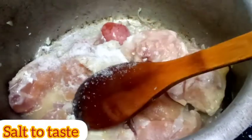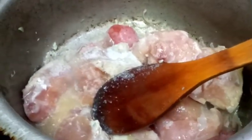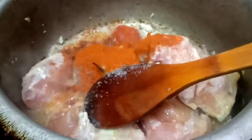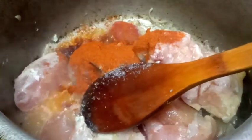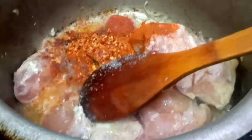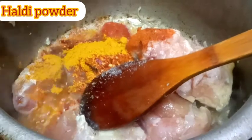Let's put it in the pan. Then we will add the bread. Let's put the bread in the pan. We will also add the bread.